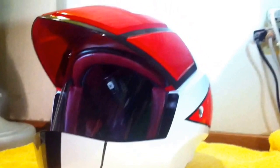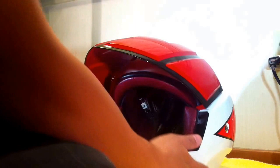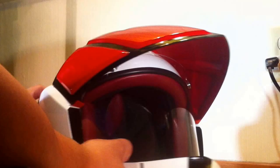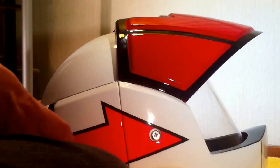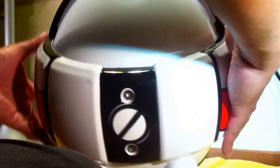Just to let you know the result — this is the 1:1 scale VF-1 helmet from the folks at Masai. Please feel free to ask any questions. I think this is going to be one of the holy grails of my small Macross collection, next to the SDF-1 and the VF-4. Hope you enjoyed this review — thanks!